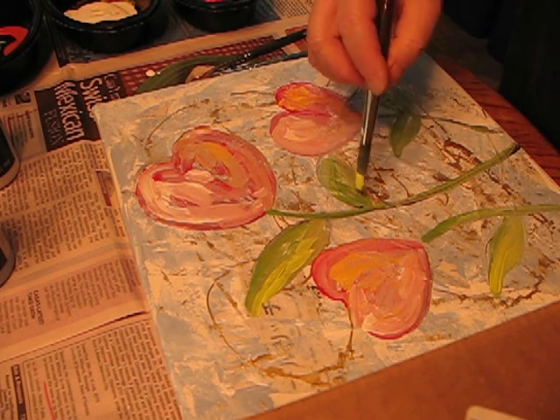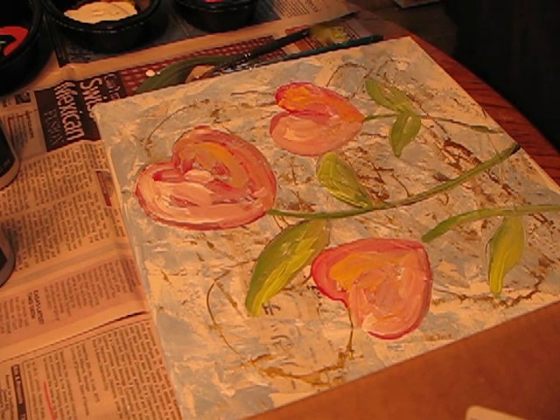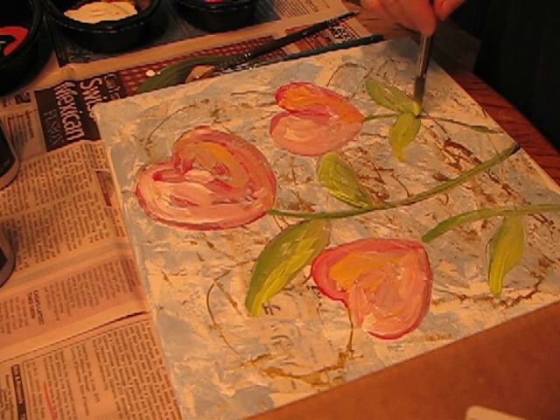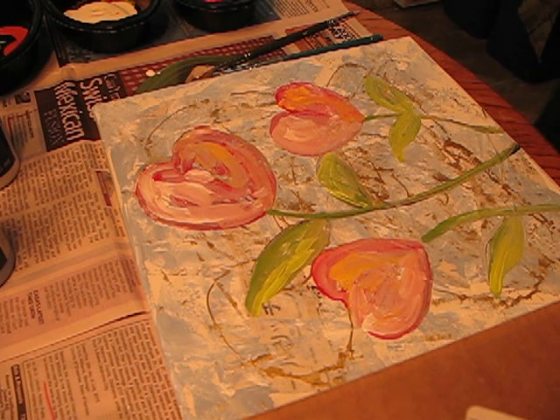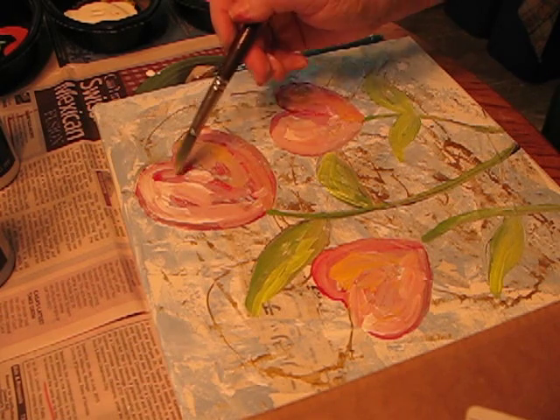When I was in college, we always had to hurry, rush, rush, rush. We had these classes — I had one class where you had just a very few minutes to complete a painting or a drawing. And I'll tell you what, that about made me a nervous wreck having to hurry all the time.